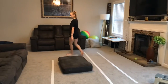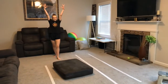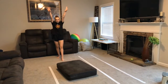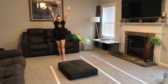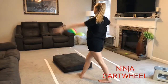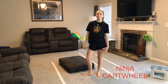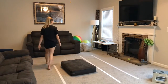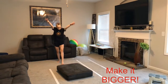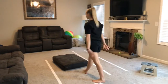Next, we're going to do our ninja cartwheel. We're using our couch cushion — you can use a towel if you don't have one. It gives you a point to put your hands on and kick over. Put your hands down and kick around. Each time you go, you can try to make it bigger and higher. Noelle, show us how to make it bigger and higher and try to kick high over the top. That was a great cartwheel!